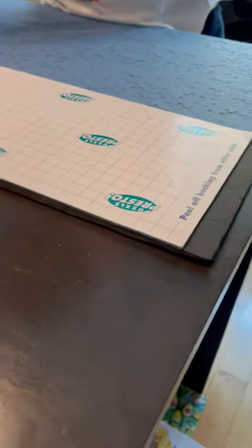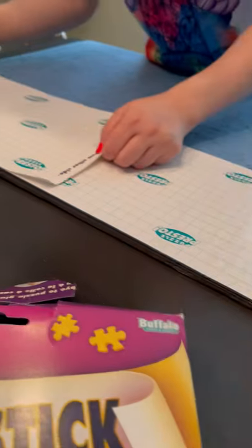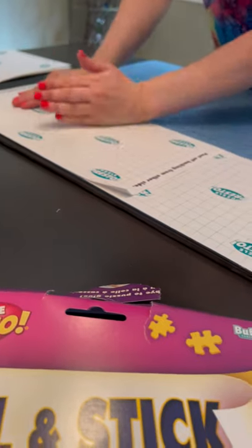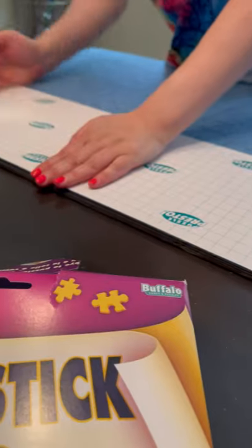These packages are for thousand-piece puzzles. We place them on the back of the puzzle like this when it's flipped over on the foam board, and then we stick them so when it's done, all we have to do is pick it up and it holds.